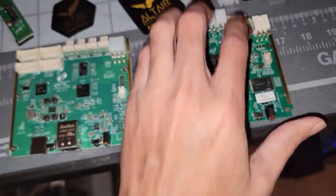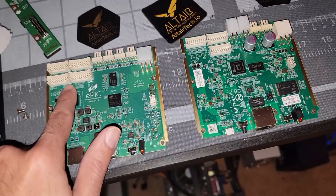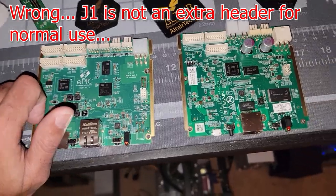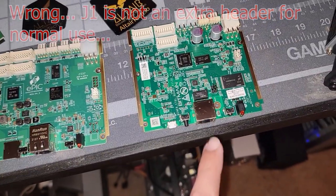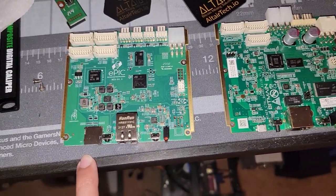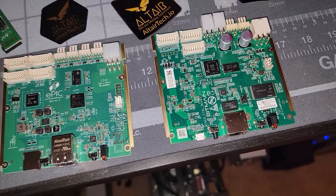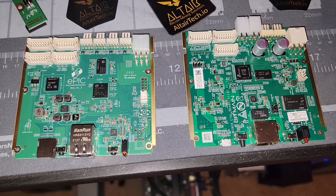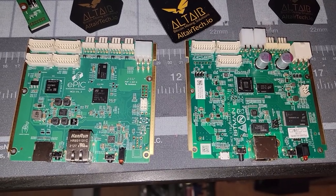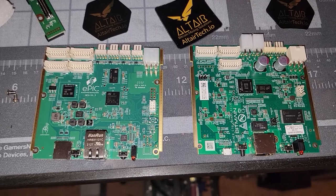Those are the real main differences: a few of the connections like the fan connections, one extra header for a hash board — which is good because if one of these headers goes bad you still have an extra header to tie into. And then obviously the front micro USB versus micro SD, which is more traditional, their own in-house chip, and a few subtle changes. Pause it, take a picture, do whatever you need to compare. I just wanted to share this as we get ready to install this into the device.